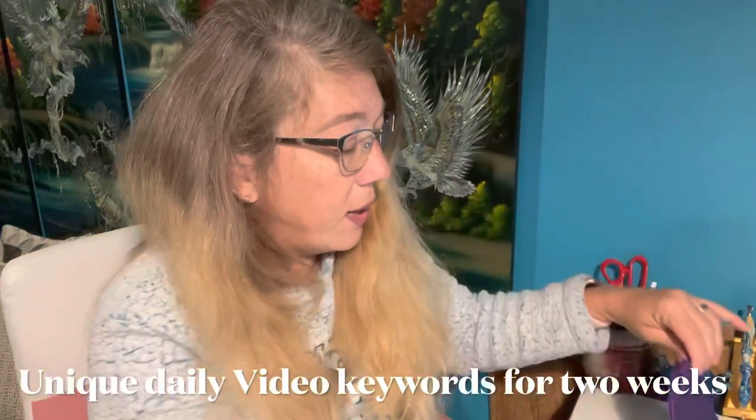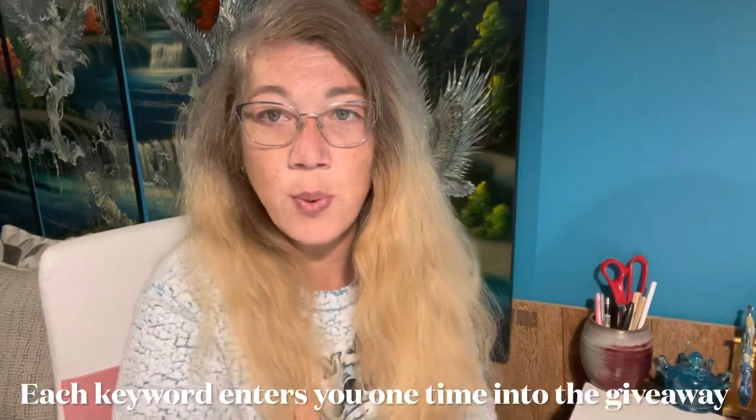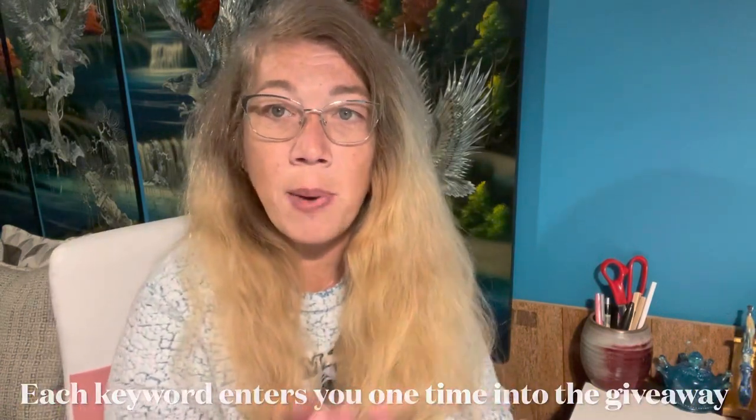We're doing the giveaway for two weeks, with video announcements. During each video I will give out a keyword, and you can enter that keyword for a chance to win. You can have multiple chances to win by getting each day's keyword entered, which increases your chances. Today I want to go over some cover minders — that's actually what made me remember the Happy Hippo Finds elephant cover minder I'd forgotten.